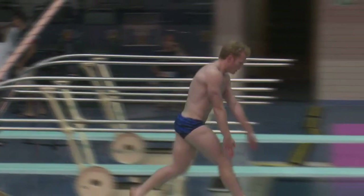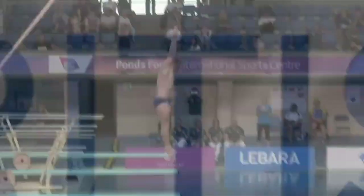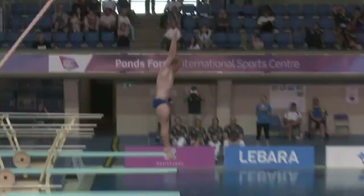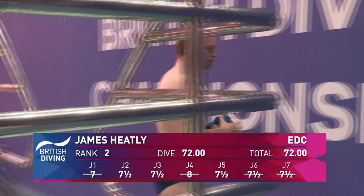James Heatley with the forward two-and-a-half somersaults one twist — and it's a beautiful dive. James Heatley's hurdle is fantastically consistent, that is a beautiful full-out, as we call it: a forward two-and-a-half somersaults with one twist. What's going on? It's only round one — bonkers.